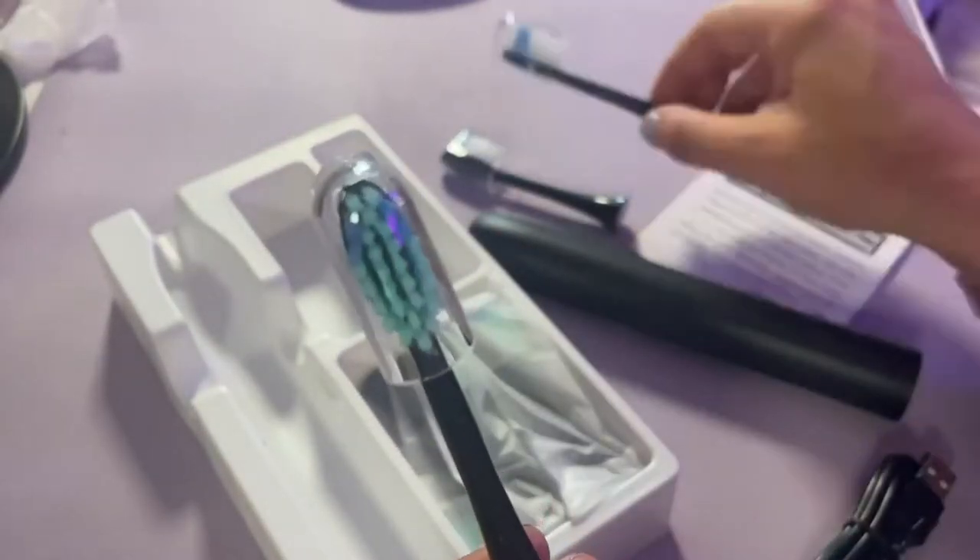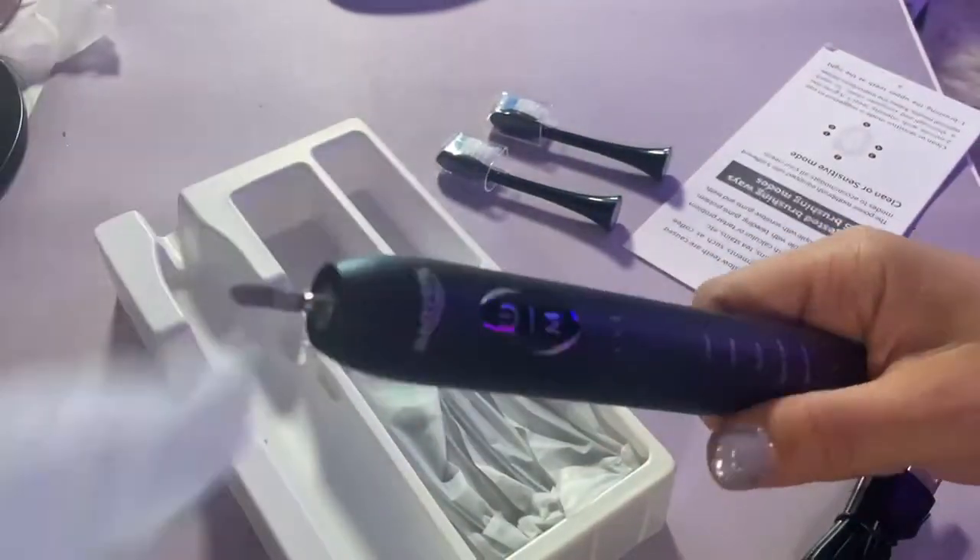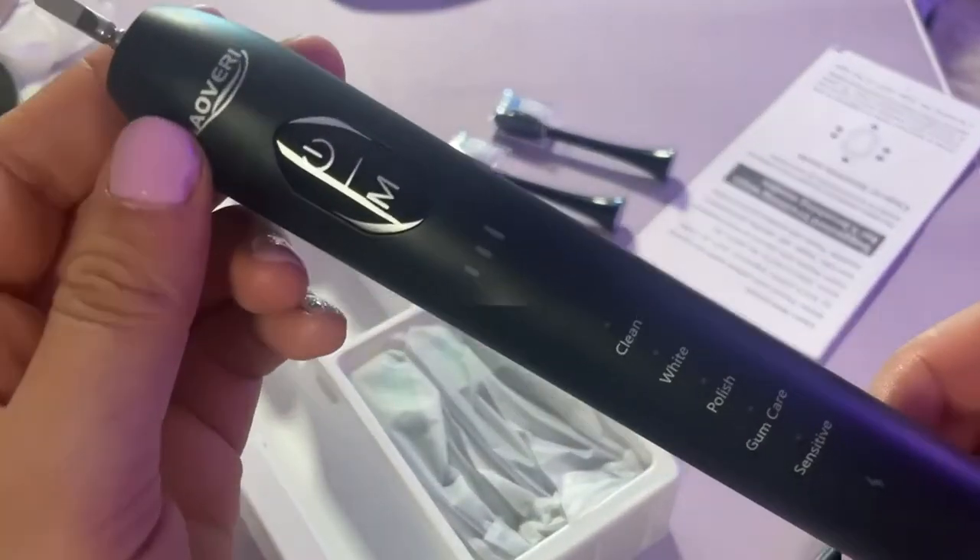Here's a look at the bristles. You can see the green one is going to be your softer bristles, whereas the white is going to be the harder one, and they just vary inside a little bit.